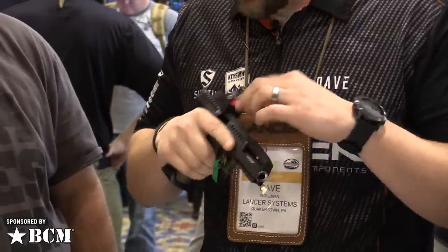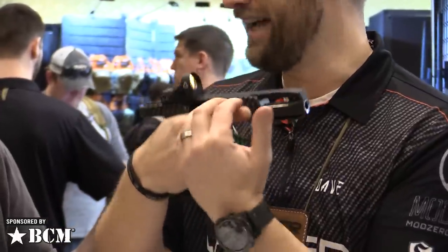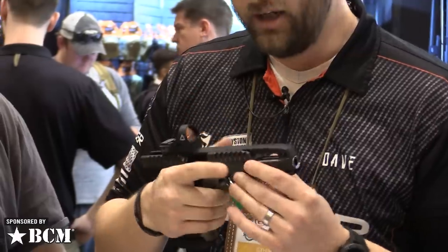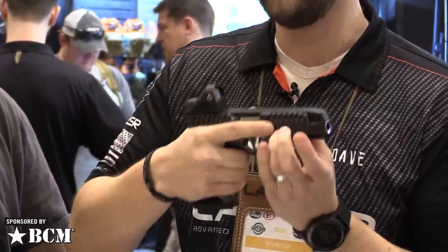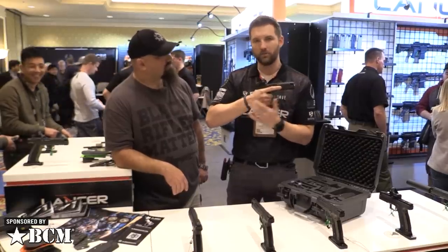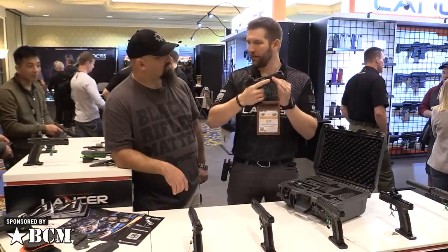When you rack this slide back — it may be difficult to see from there — but the distance from my hand down to the barrel, not up to the barrel, but down to the barrel is about two millimeters. So it actually sits below the grip axis of your hand. What that does for you is all of the recoil impulse of this gun is coming straight back into your wrist and the skeletal structure of your arm, so there's very little force pushing up over top of your wrist and breaking that gun up.